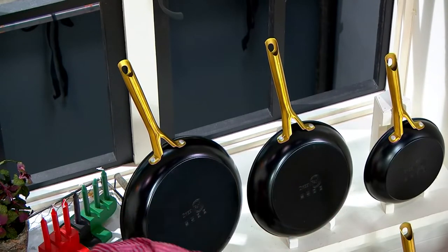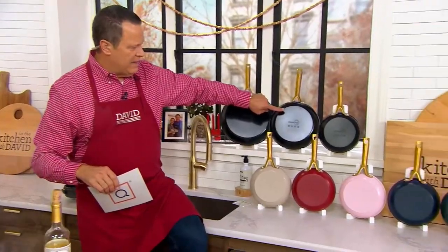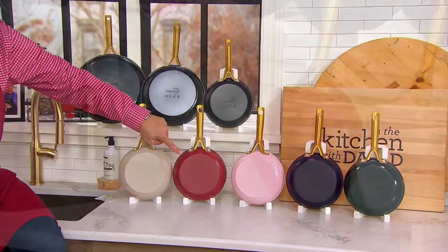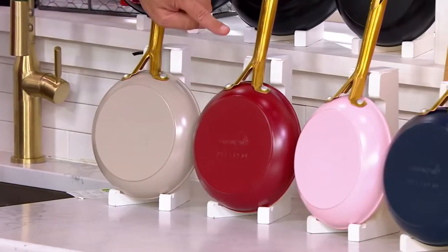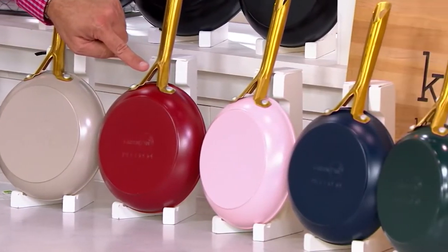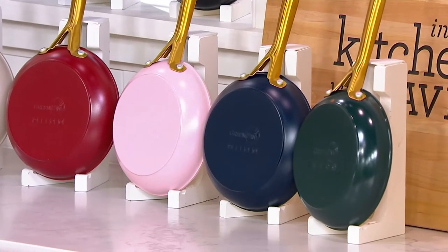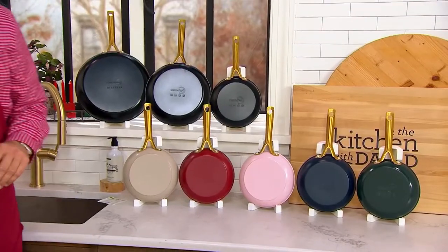This is the black up top — 1,200 left in the black for the year, only order of the year. Here they are in taupe — 1,200. Scarlet red — 1,200. Quartz pink — 550. Oxford blue — 700. And finally, Moroccan green — 1,000 left in that Moroccan green.